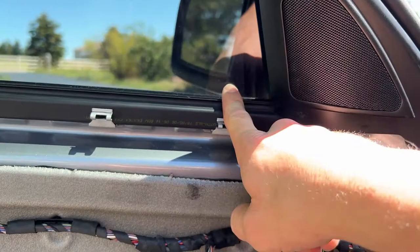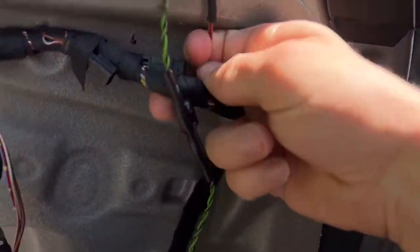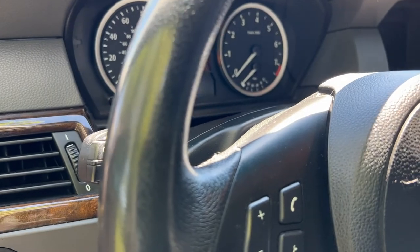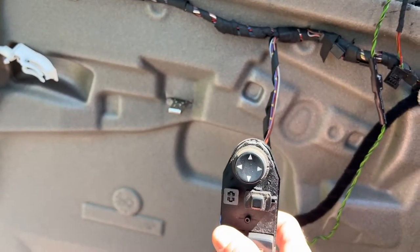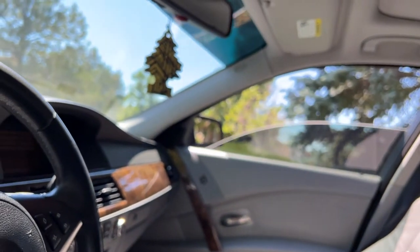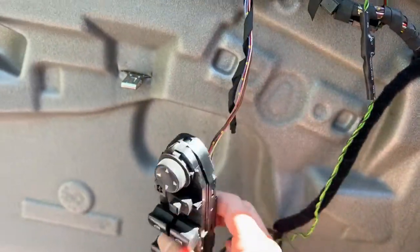Since those LED lights in the mirrors are not working, the next thing I checked is just to unplug this mirror — it just goes up through there. We'll go ahead and turn the car back on and check that out. It works! Everything works on it. But if we plug the mirror back in, it stops working.